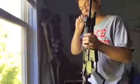Hey guys, got two customer guns to show you real quick. I'm just going to go over what's in them and on them, and then I'm going to shoot them.